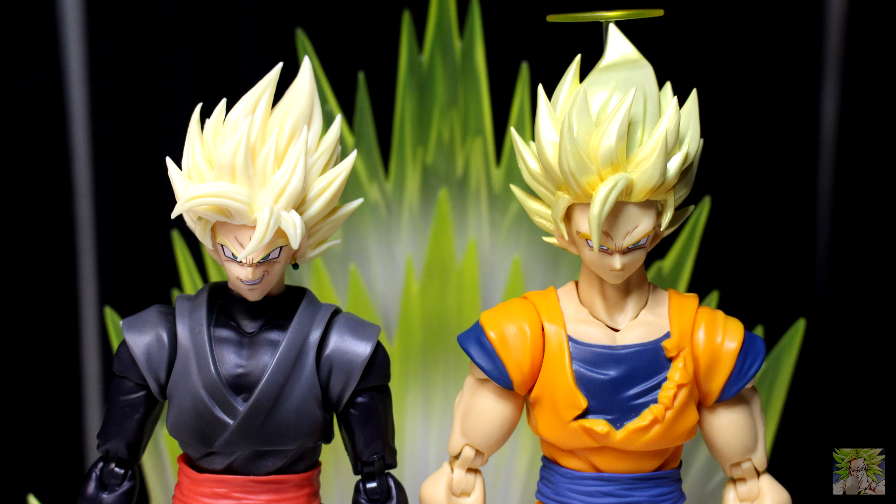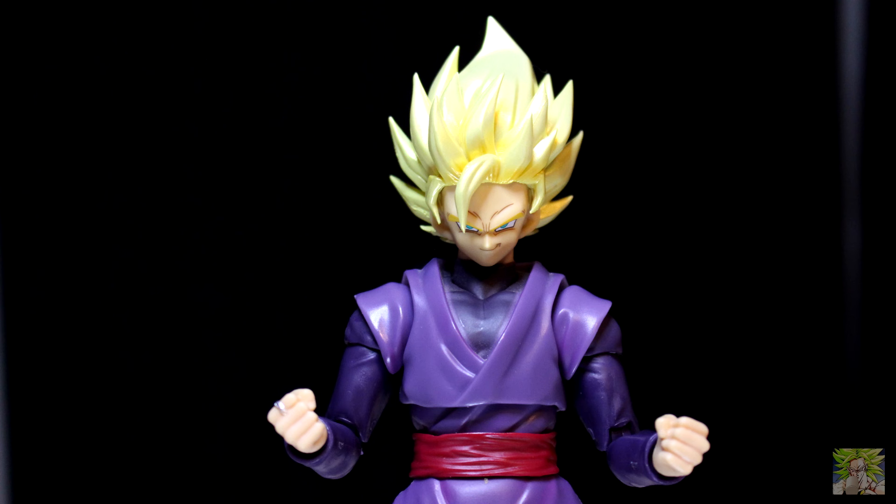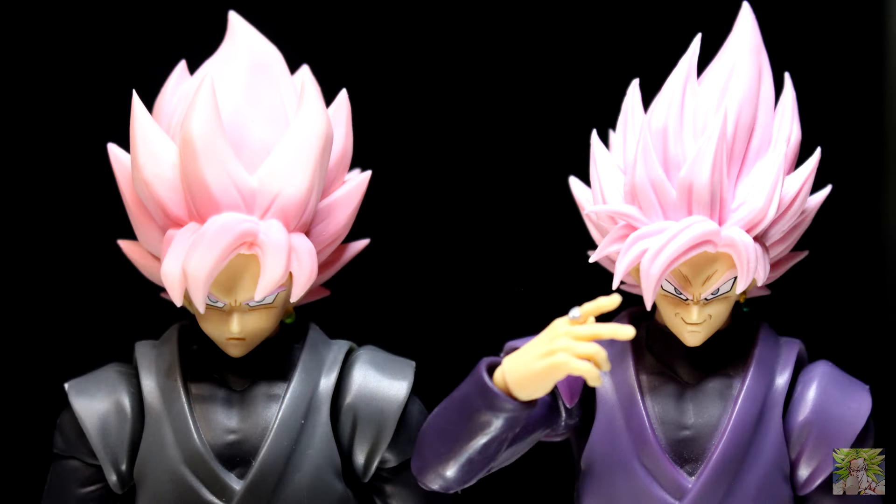I've been wanting a Super Saiyan 2 head sculpt for Goku Black ever since it was shown in the manga, and I even tried head swapping the Super Saiyan 2 Goku event exclusive onto the general release of Rose — it just didn't look right, probably because of all that pink shading. While I'm still partial to the matte finish of the Rose sculpt from the original release and the Demonautical Fit accessory pack, I think these will definitely have a place in the display.